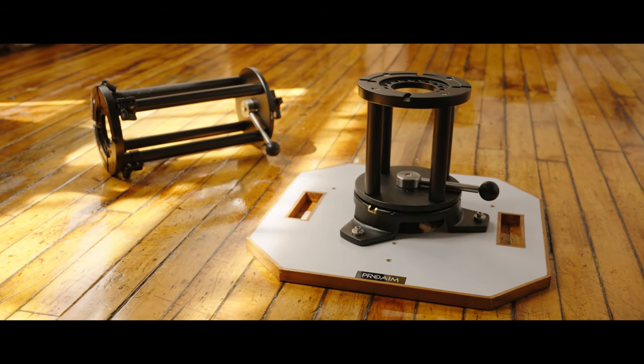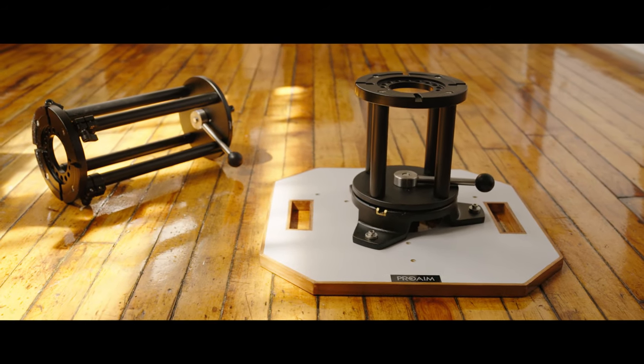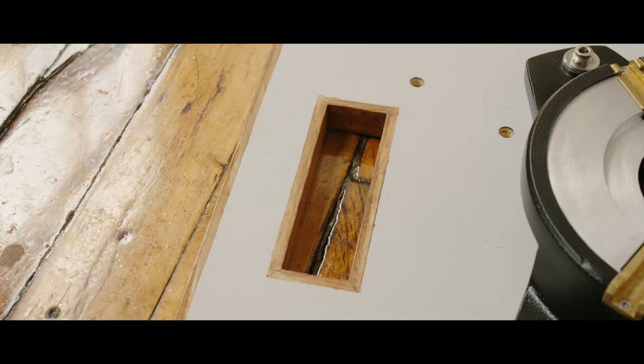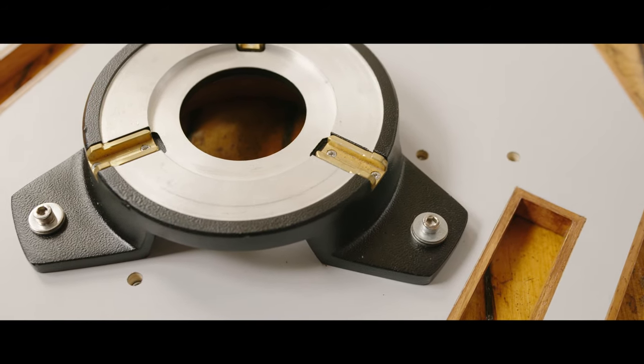A Mitchell base also means a lot more accessory compatibility, like with these risers here to get a little bit more lift off the ground. The wooden base of the hi-hat has a handle on either end, and overall the build quality and machining is really solid.